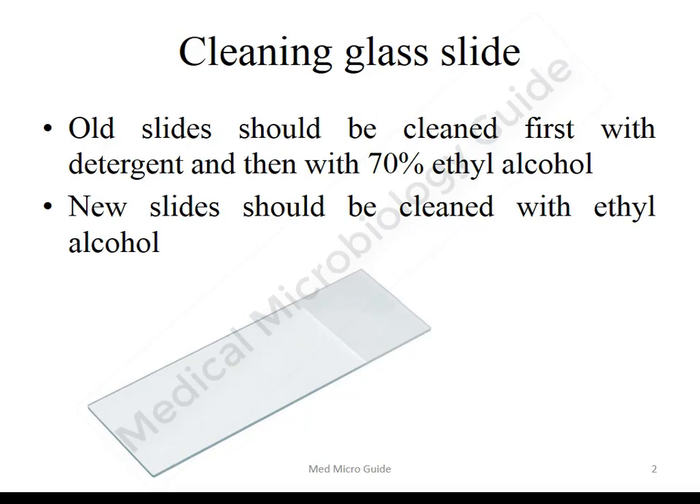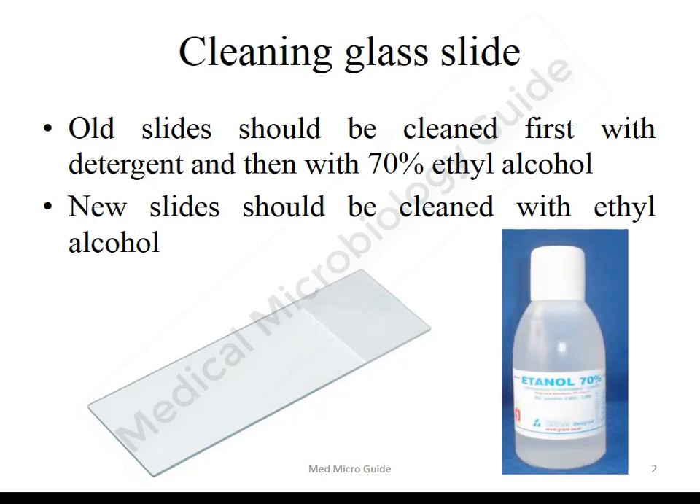The glass slides supplied by manufacturers will have dirt and grease on their surface. They are cleaned first with a detergent and then with 70% ethyl alcohol. If you are using already clean slides which were kept for a longer time, then we have to clean them again with 70% ethyl alcohol before use.